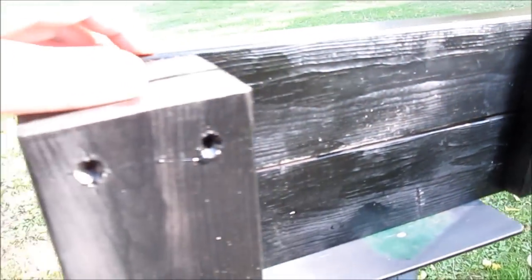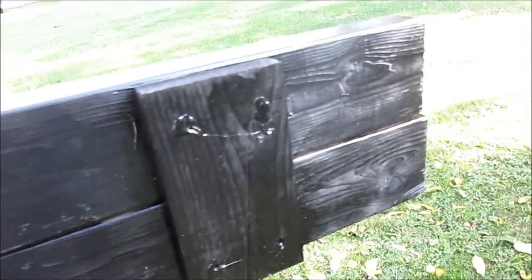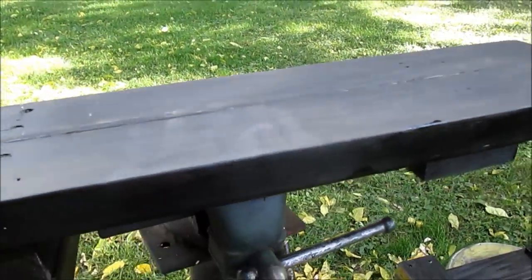I filled all the holes in with glue. It did sink in but there is glue in there to keep the water out. There you go — gave you a couple photos. Thanks for watching.